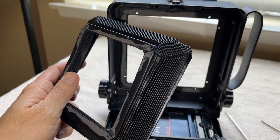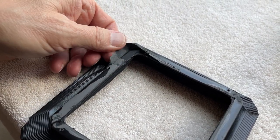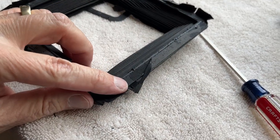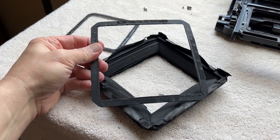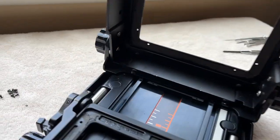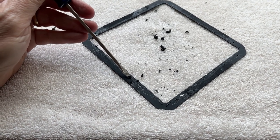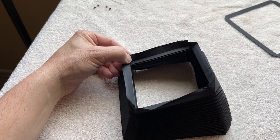Pull the frames out of the old bellows — take the front frame out first, just peel it off and work it out. You can see the residual double-sided tape they used. Do the same on the back frame. Then take a screwdriver and work off all the residual adhesive from both the camera frames and the bellows frames themselves. It takes a little bit of effort but it needs to be done. Then flip the new bellows clean-side up and install the frame in the front.